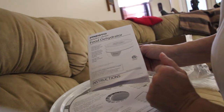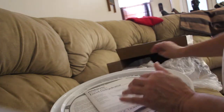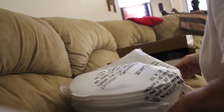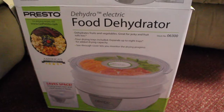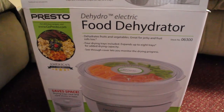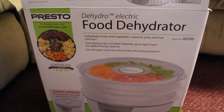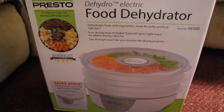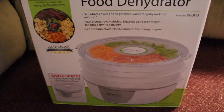So once I use it, I'll let you guys know. I'll put everything back until I'm ready to use it — keep it back in the box. Thanks so much for tuning in to another episode of Sheryl's Home Cooking, and watch me unbox this Presto food dehydrator. I'll let you guys know once I use it how everything comes out. Thanks for watching. Bye-bye.